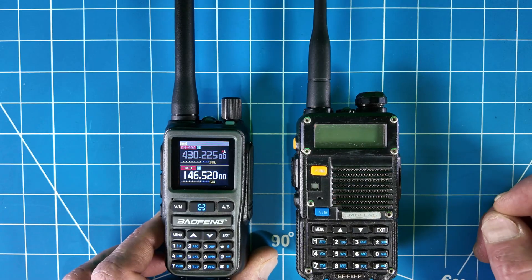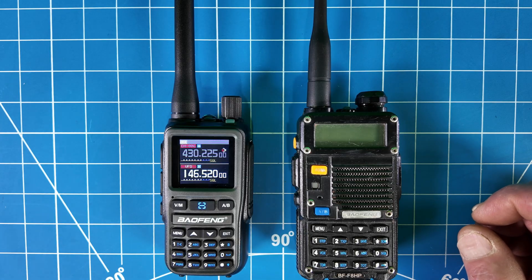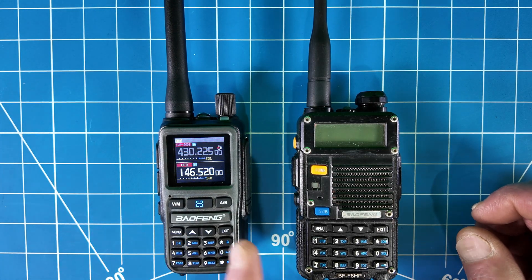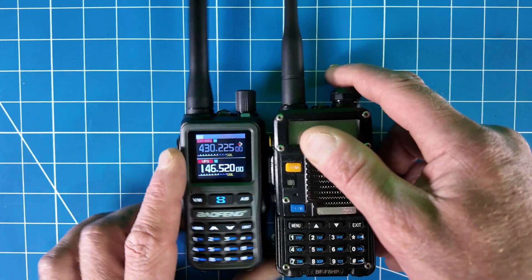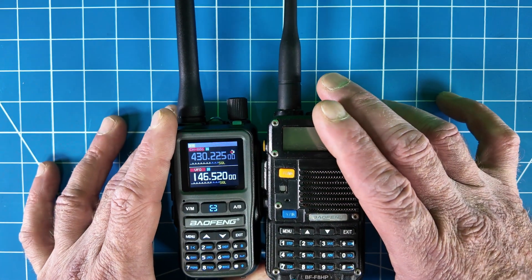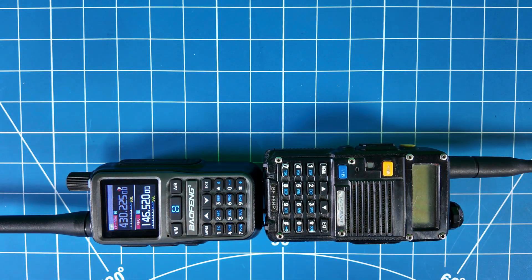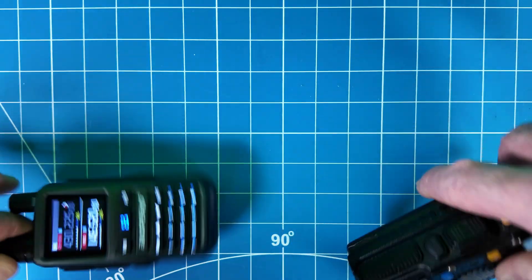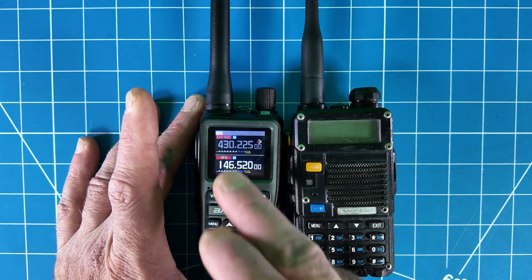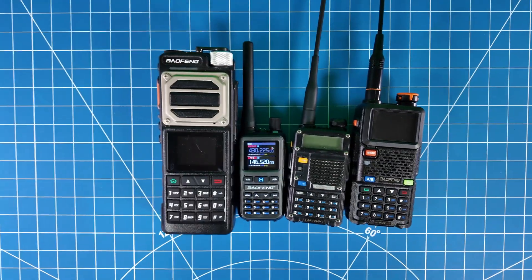That's one feature already that the Mini has that the UV5R doesn't. The screen is much better — if you've ever used a screen on these, you know what I'm talking about. You can see there's this new color screen and the menus are way better on this one. It has Bluetooth and Bluetooth programming from your phone. As far as I know, there is no Bluetooth audio — that's just for the programming with the app. I'm really liking this new mini compared to the older one. Comparing them side by side for size, the mini is a little bit shorter and definitely a little smaller in width. For thickness, it's pretty close, but the mini is definitely a lot smaller overall. I like this new UI and the screens much better on it.